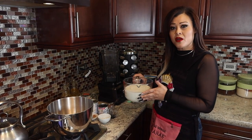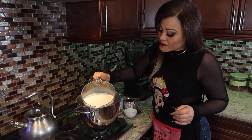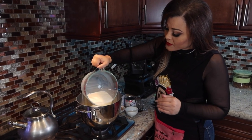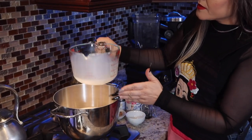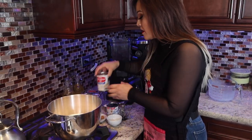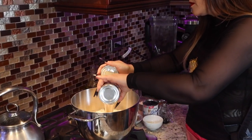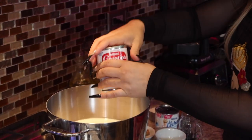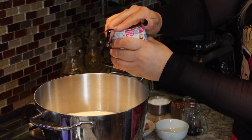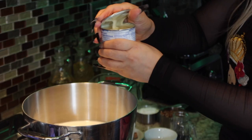We're going to go ahead and bring our milk to a preheat — remember to have it at a very low heat. Now we're going to add our evaporated milk, and we're going to use half of the condensed milk only.